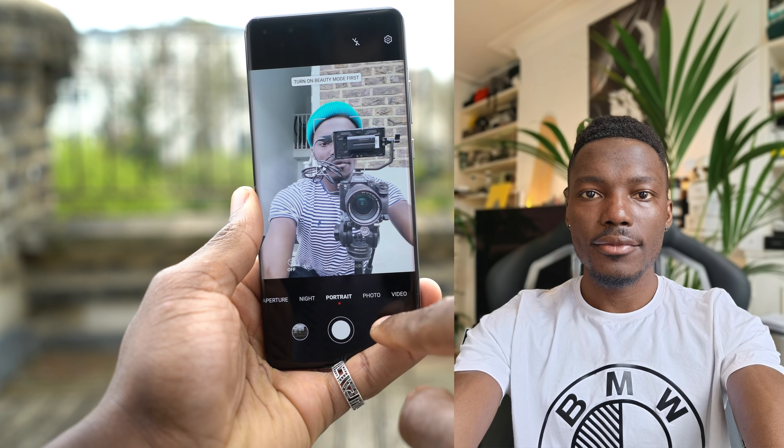The front-facing camera is a 32 megapixel shooter with infrared depth sensing, great for front-facing portrait photos with nice bokeh. On the software side you can also use gestures — for example, make a specific hand gesture to capture a screenshot of whatever you're looking at, which is really convenient.